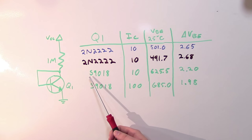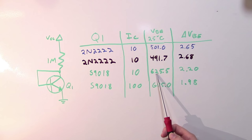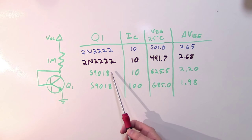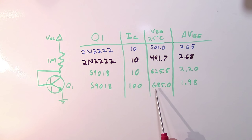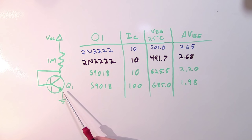Using a completely different transistor, an S9018, at the same collector current, the VBE at 25°C was 625 millivolts and the change in VBE per degree Celsius was 2.2 millivolts. Even using that exact same S9018 transistor but at 100 microamps instead of 10, both values changed again — VBE jumped to 685 millivolts and the change dropped to 1.9 millivolts per degree Celsius. What this tells us is you can't rely on the absolute VBE to get accurate temperature measurements unless you characterize each individual transistor.